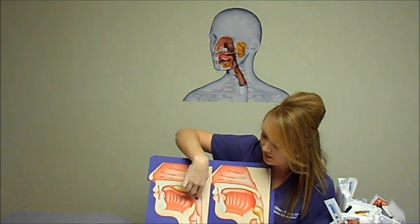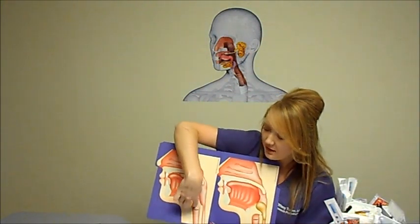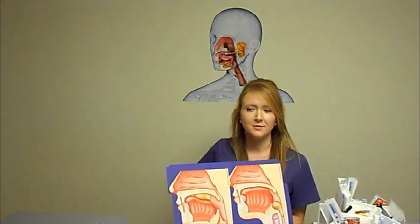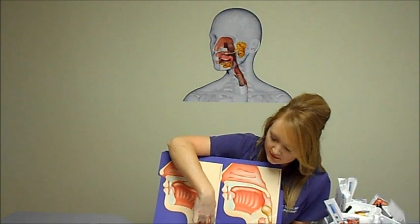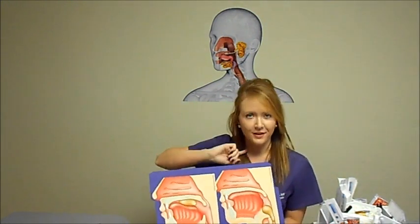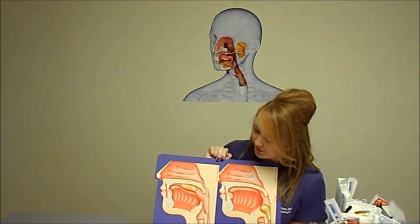From there the bolus moves down and approaches two tubes in the throat. The front one is the trachea, which leads to our lungs — so we don't want food or liquid going there. The back one is the esophagus, which is behind the airway and leads to our stomach. This is where food or liquid should go in a normal swallow.